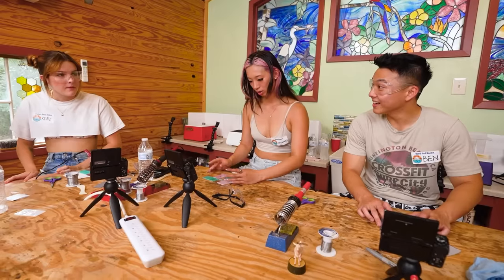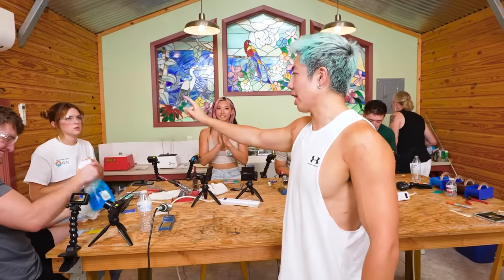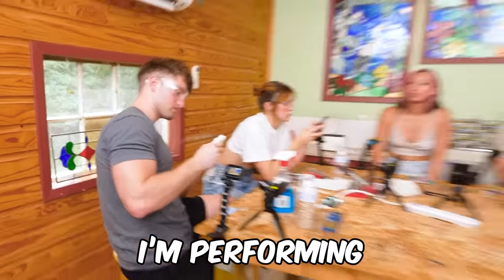All the artists are just cleaning their glass. To recap the points: Jake, you are finally not in the negatives. Mackenzie is our leader at two points. Michelle and Ben are tied at one point. And David, losing this round brought you back down to zero — you got first twice and then got last twice. I'm performing like my comments: either really, really good or really, really bad.